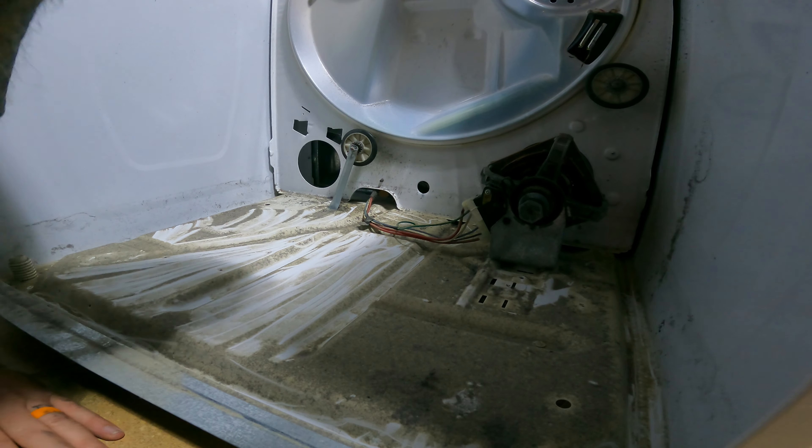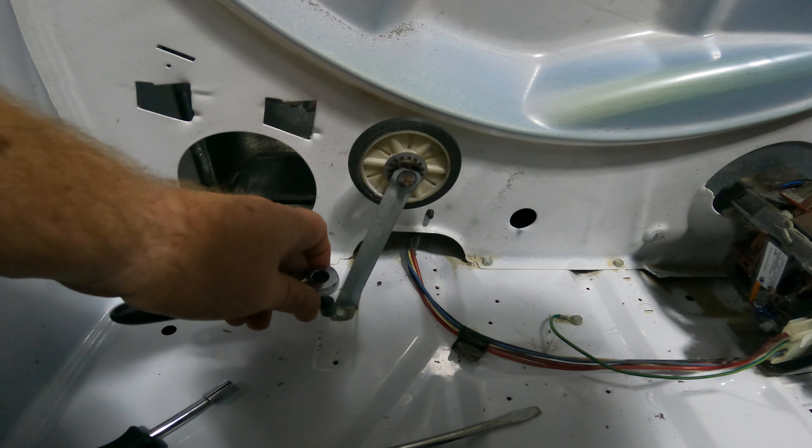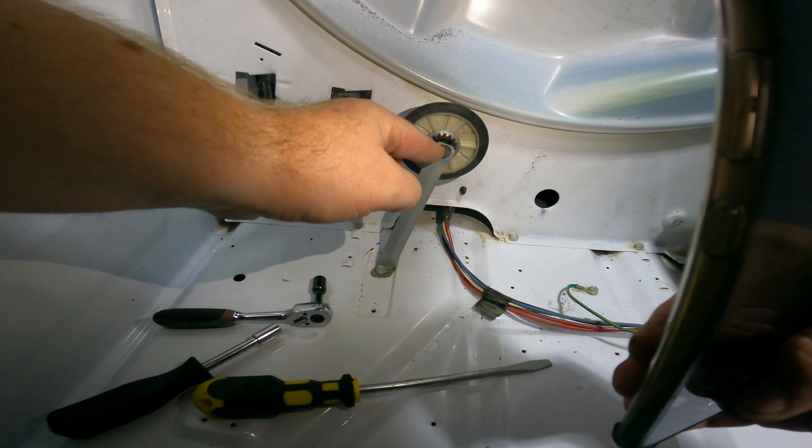To get this out, lift up on the belt and walk it out now. This is also the point I recommend vacuuming. Money!